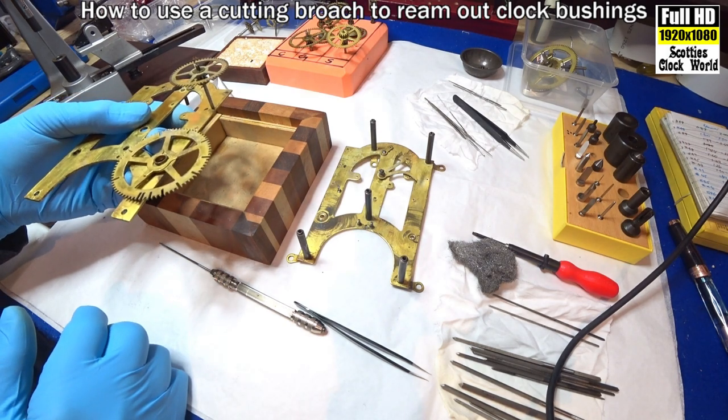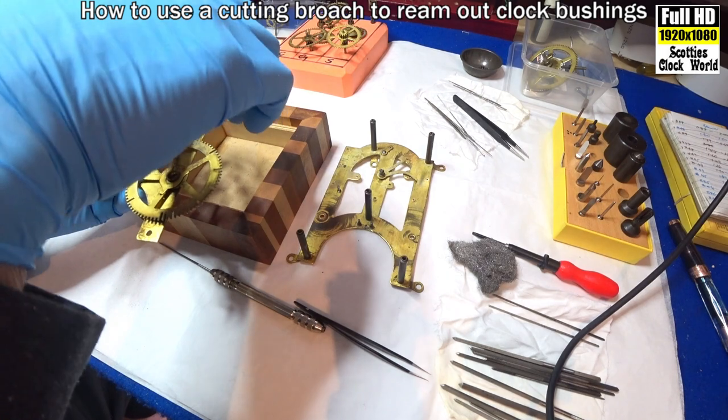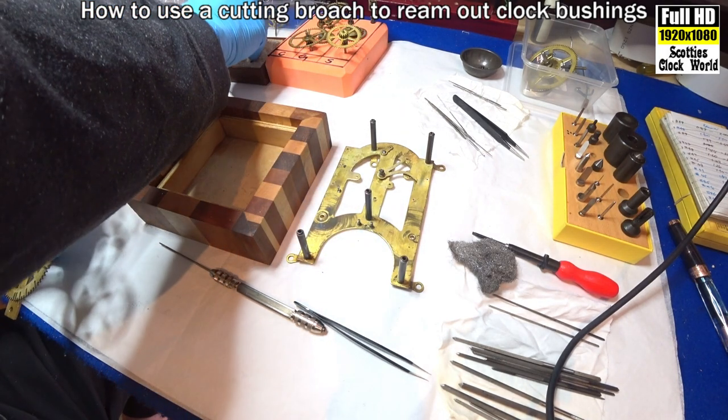Just fits in. It'll be a little bit tight, but we'll wait till we put the top plate on, and then we'll confirm that, and we'll broach it out a tiny bit more.